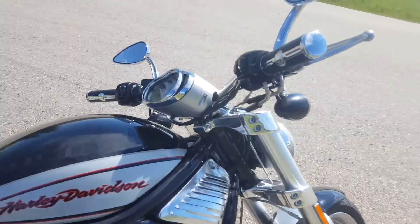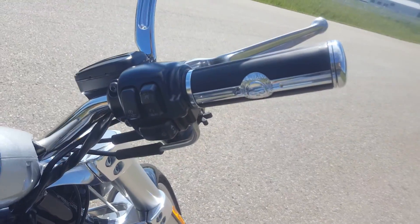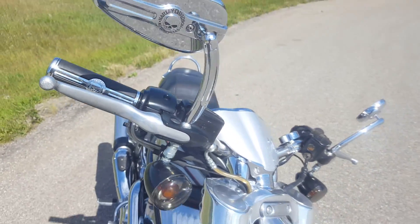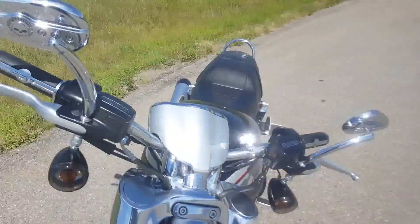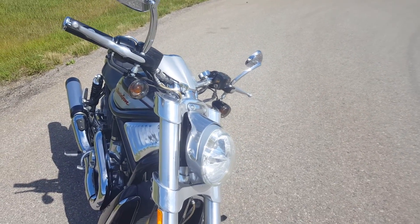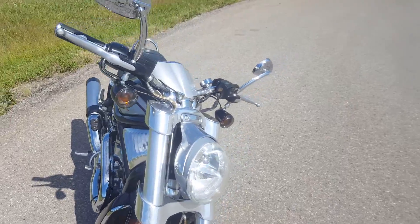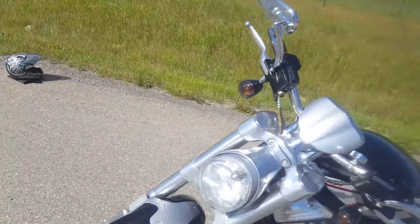The other things the bike has are the Willie G Harley Davidson skull grips as well as the Willie G Harley Davidson side mirrors, which look really cool. From a functionality standpoint, the mirrors are pretty much as useless as the factory ones — they're not great. But like most Harleys, you get a little bit more style as opposed to function. Style trumps function.